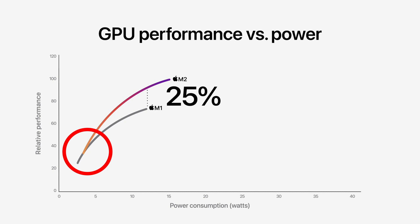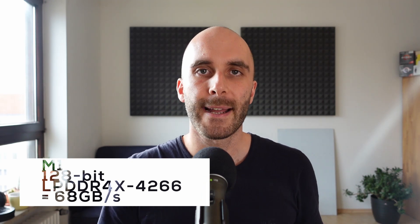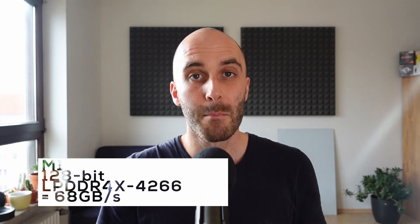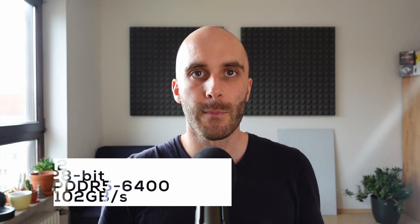This is apparent in both the GPU and CPU slides Apple provided. Another important aspect for GPU performance is the memory bandwidth. M1 was using a 128-bit interface in combination with low power DDR4X-4266, which resulted in a memory bandwidth of 68GB per second. M2 is using the same 128-bit interface, but switches to faster low power DDR5-6400. This should be especially helpful for gaming, and Apple is putting more and more focus on this area — they even showed Resident Evil Village running on Mac at the keynote.